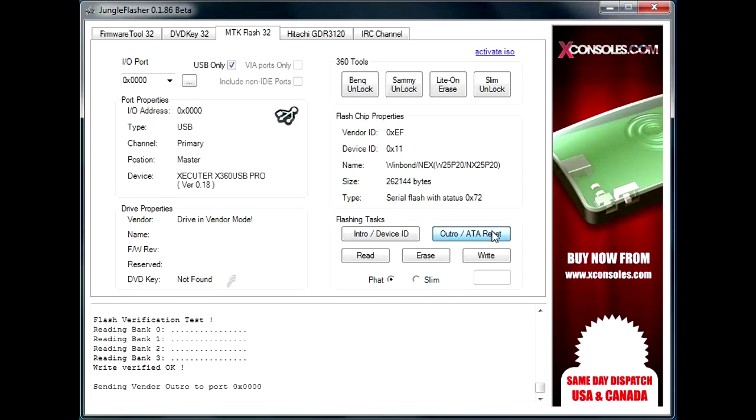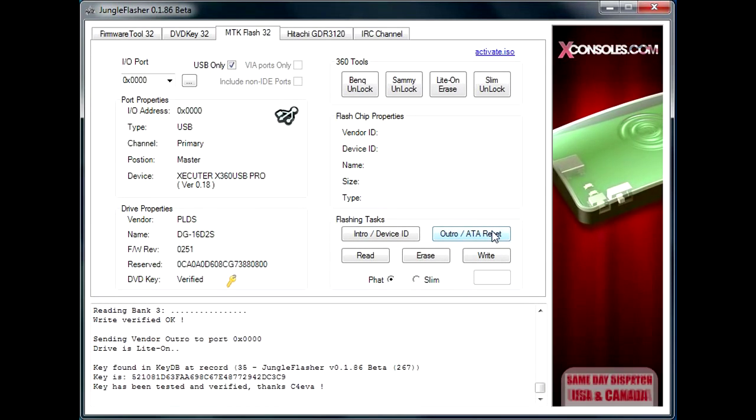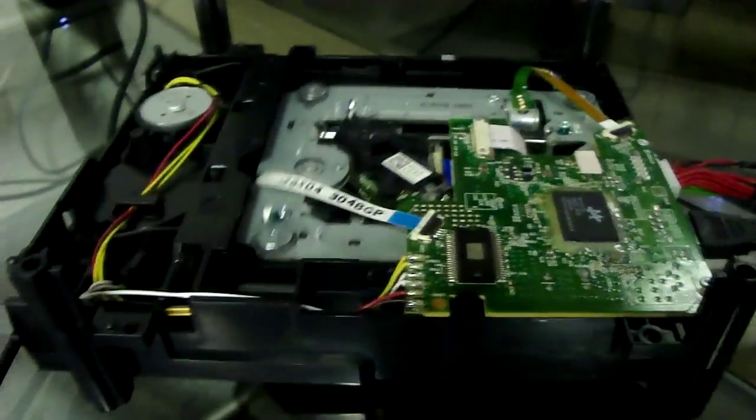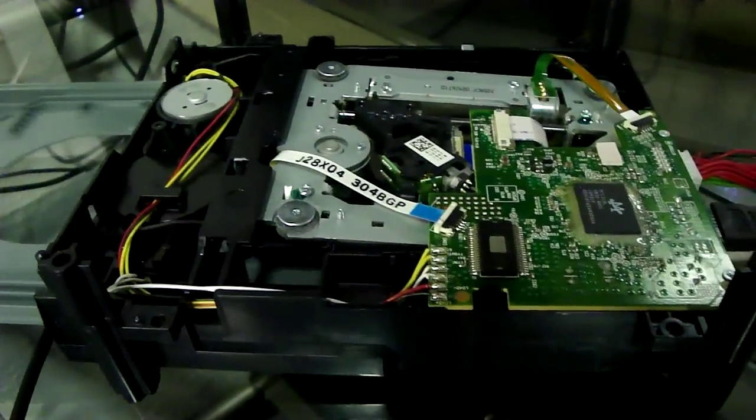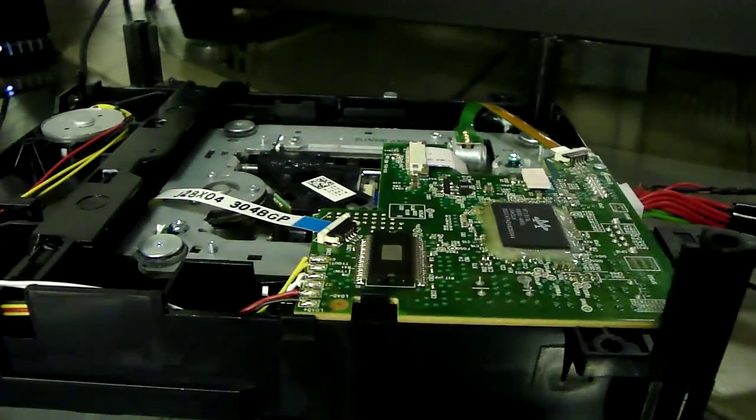Click ATA reset. Key's been verified. I want to check the drive to make sure the flash is okay. And that's it. If you have any questions, just post and I'll be glad to help.